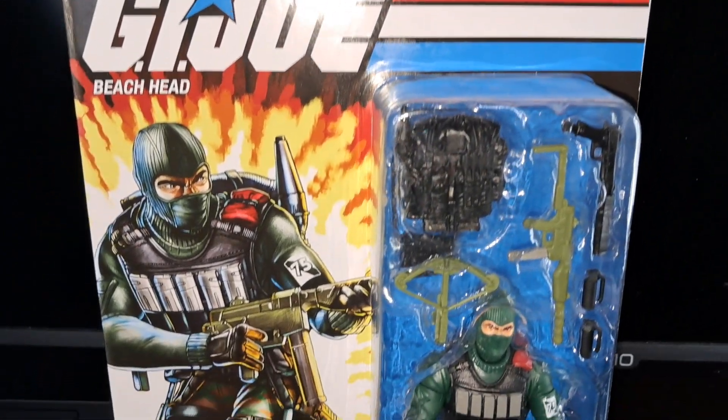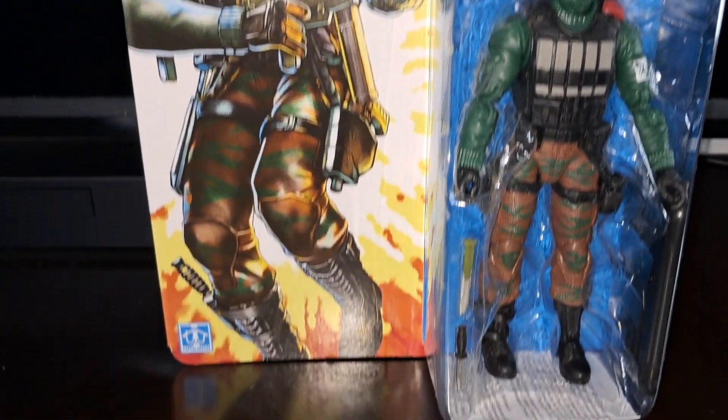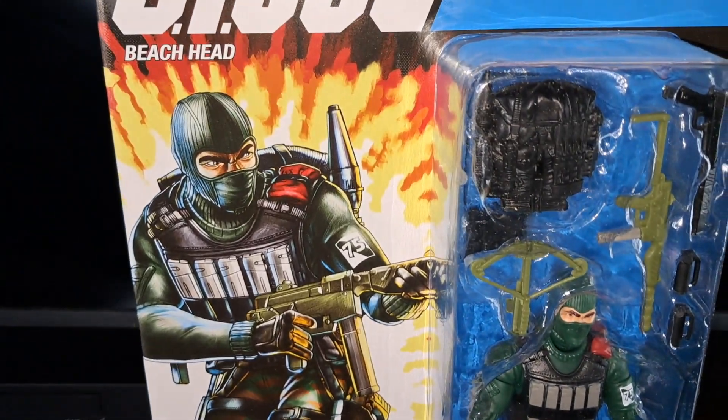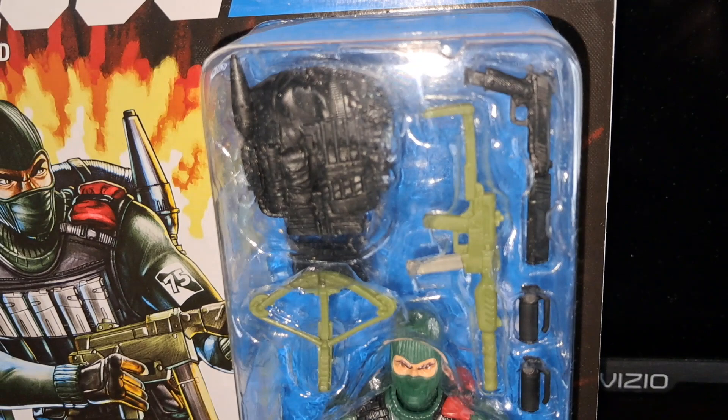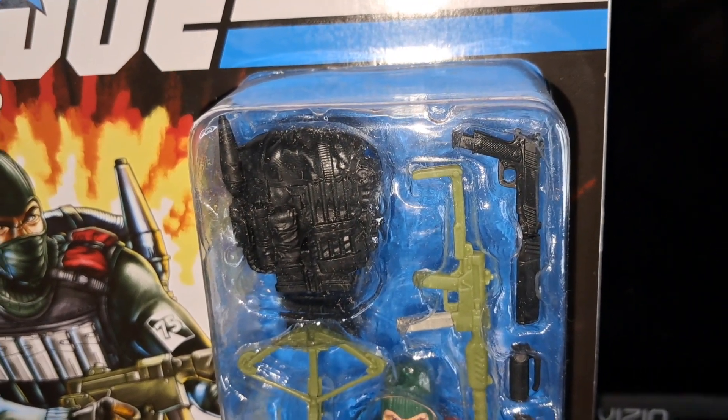This is the retro card bag G.I. Joe classified Beachhead figure. As we look at the packaging, on the left is the illustration. On the right is the clamshell with the accessories and the figure inside of it.